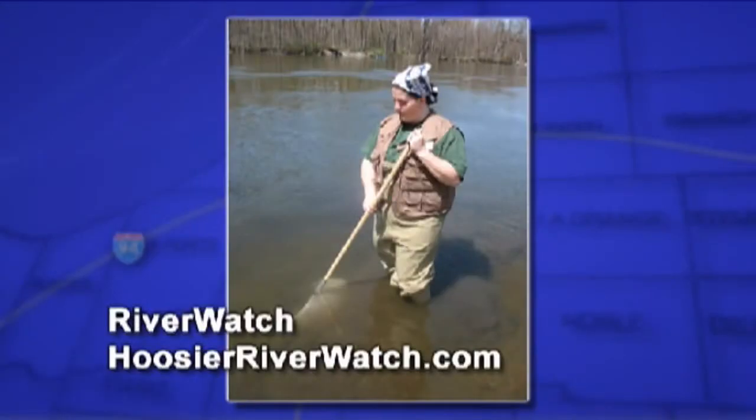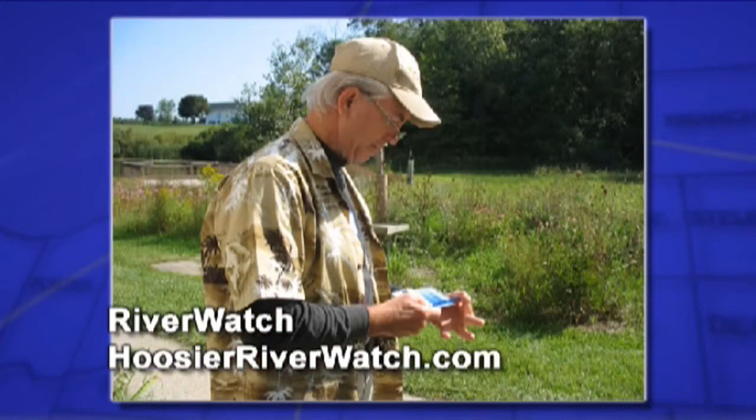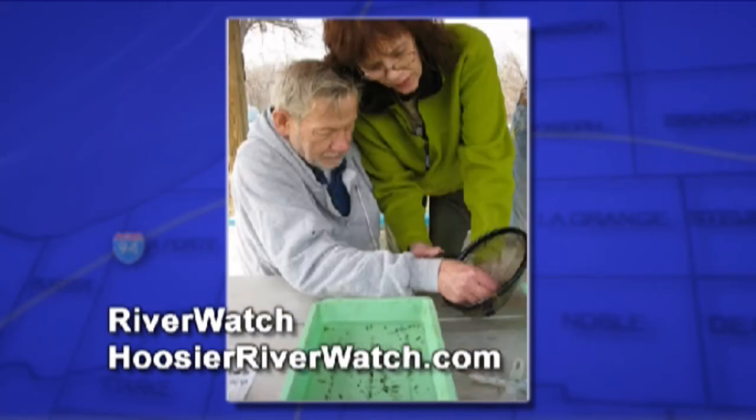I think we have some pictures we're going to show here. You can describe some of these to tell us what's happening. That's me in the water testing for macro invertebrates. And so you scoop up some of the water. This is me doing some chemical tests for pH. And this is a citizen checking the dissolved oxygen in the water. This is a group doing a watershed model.